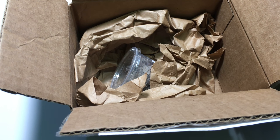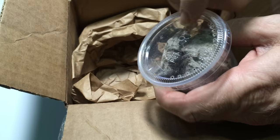Now I've got the light sorted out, I think, and we will continue with the unboxing.